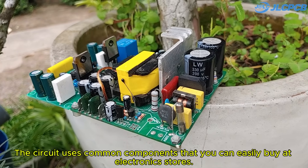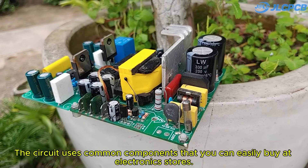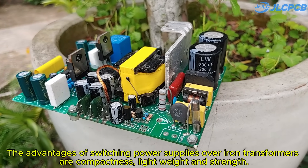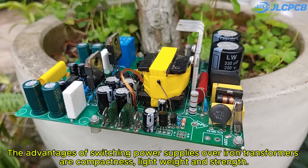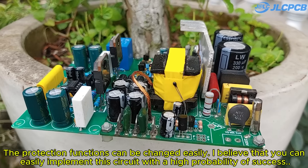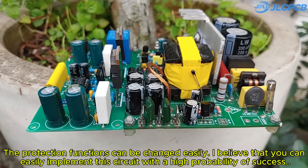With 350W capacity power combined with an audio amplifier circuit, we will have a compact but powerful audio amplifier. The circuit uses common components that you can easily buy at electronic stores. The advantages of switching power supplies over iron transformers are compactness, light weight, and strength.